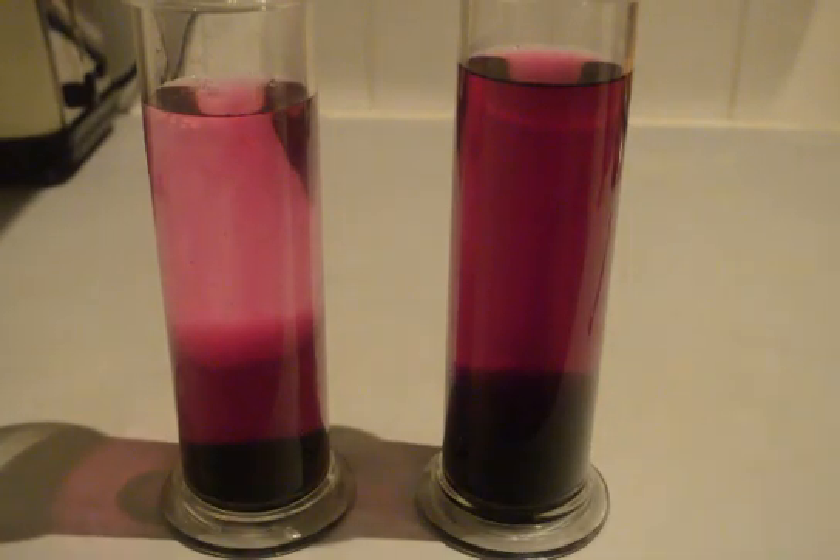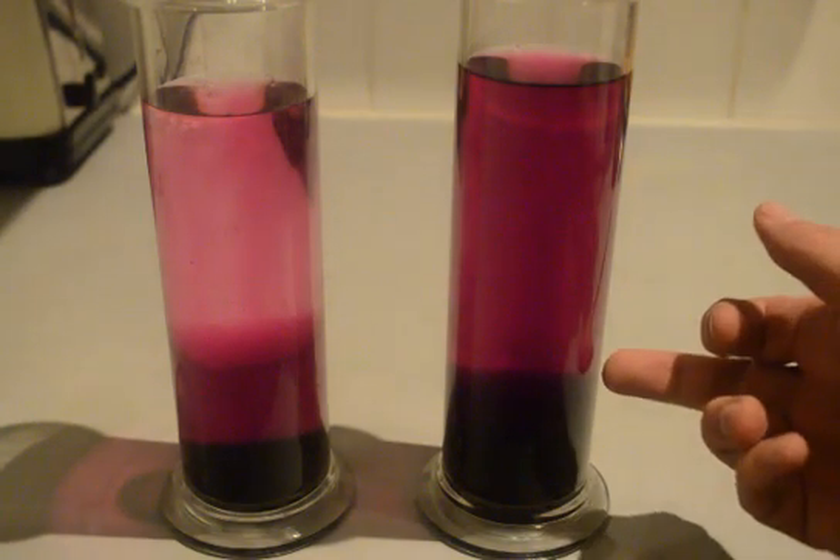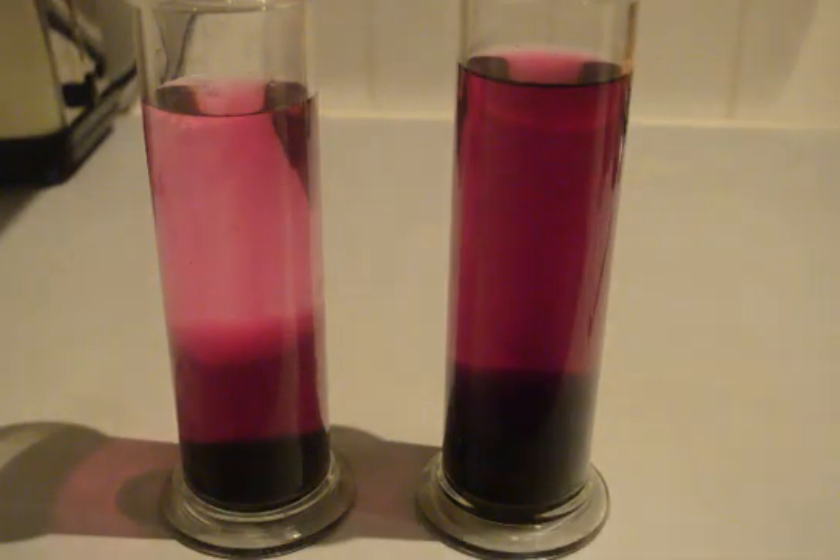It's now been over half an hour since we put the crystals in and we have an almost uniform band of light purple on the warm liquid with the thicker band down at the bottom. I suppose if I was being more scientific I would have measured the thickness of that band.